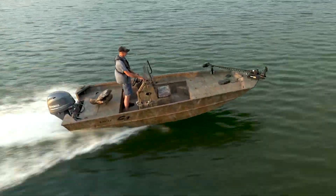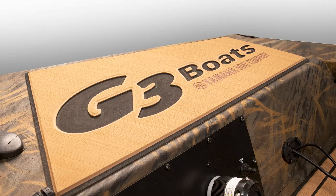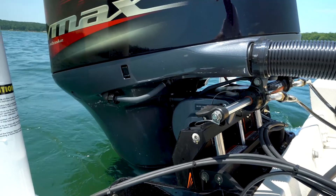For 2022, the Bay 17 will now be offered in all color choices. Options include leaning post cushion, SeaDeck flooring mats, Lowrance Ghost trolling motor, battery charger, buoyancy pods, manual jack plate, and power poles.